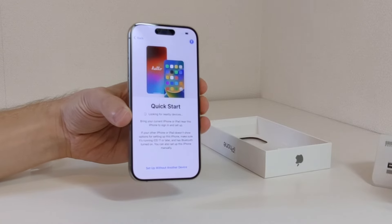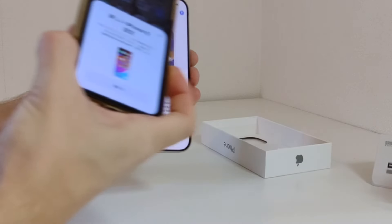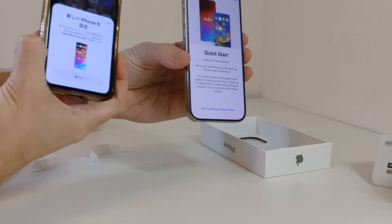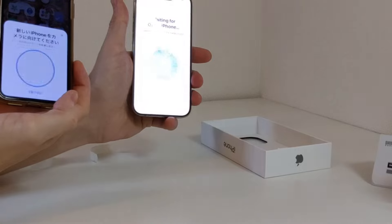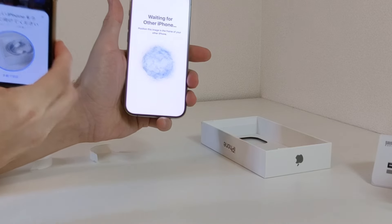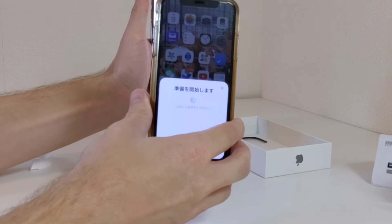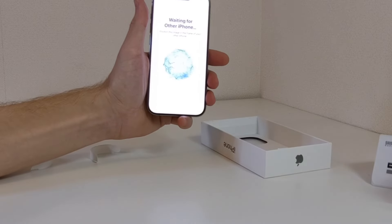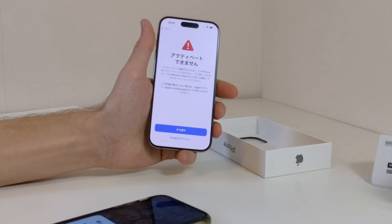Now there's a quick startup thing. I can bring my current phone right next to it and it'll give this prompt where I can actually do a quick start. I'm going to hit continue and let's see how quick this actually is. Now we have to do this positioning thing — I position this image in the frame of my other phone. Got to enter the password of my old phone. It's going to have me set up my Face ID, so I'm going to do the Face ID setup right now and move the phone around to really capture everything to get it ready.